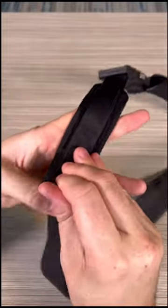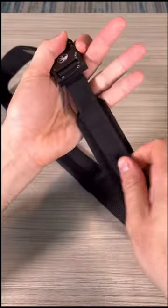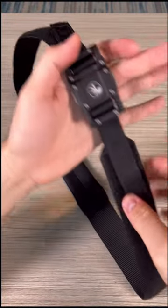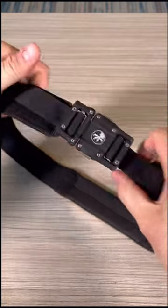And also really easy to readjust it. So whenever you want to tighten it up, just push it and velcro it. Same thing here — tighten it up and velcro it.